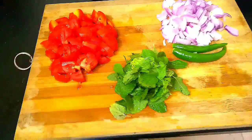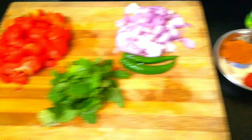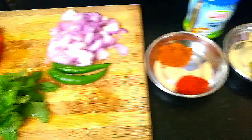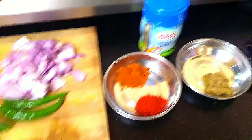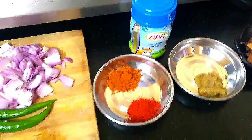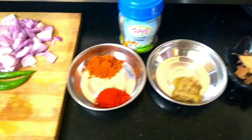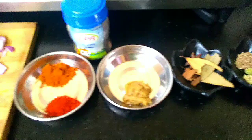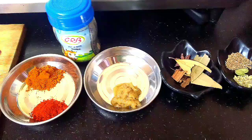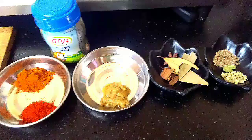2 medium size thakali, 2 periyavengayos, 2 pachamalagas, 2 tsp naik, 1 tsp chili powder, 1 tsp biryani masala, 1 tsp ginger paste, 1 tsp jeerakam, 1 tsp soombu, 2 cups.